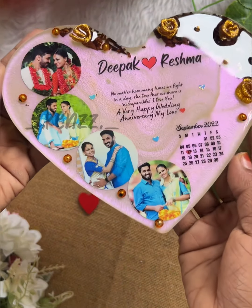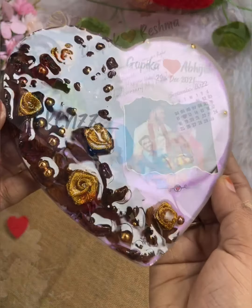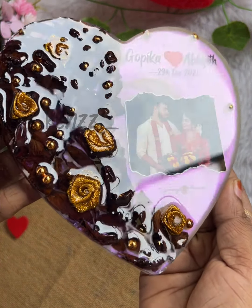Hello, I'm going to show you how to insert photos and print on the resin.